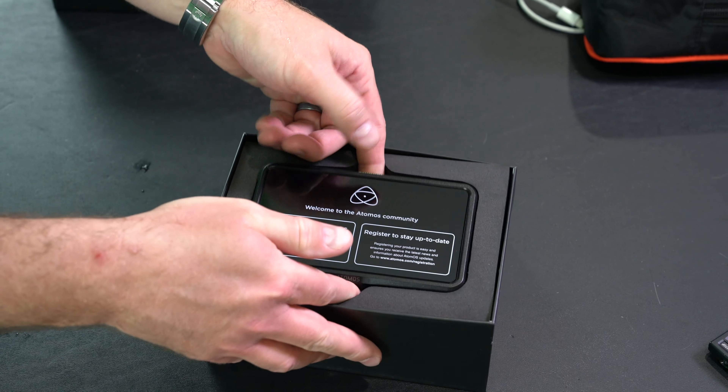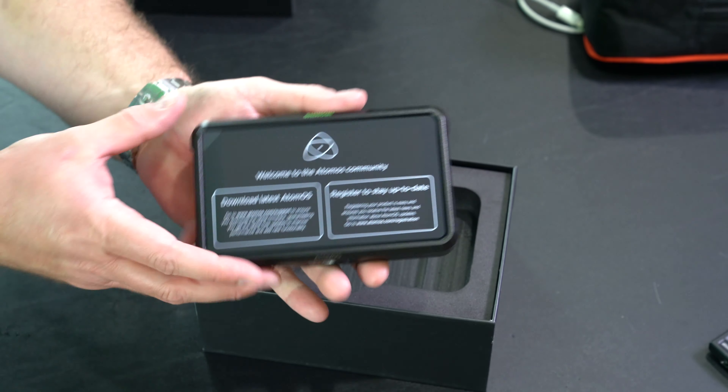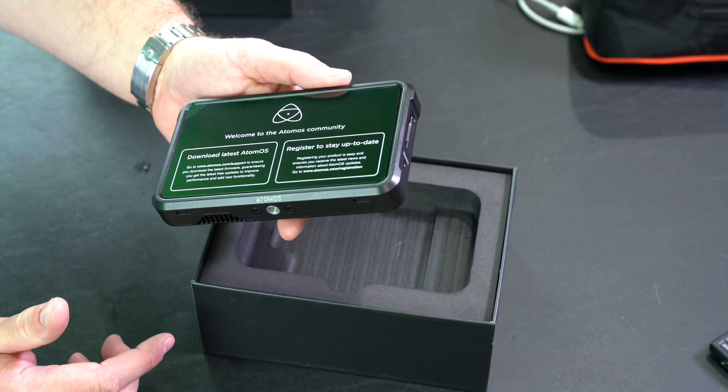Okay so here it is — very simple packaging. This is super lightweight, and that's super important because ultimately this is something that I will mount to a tripod or mount to the top of my camera.